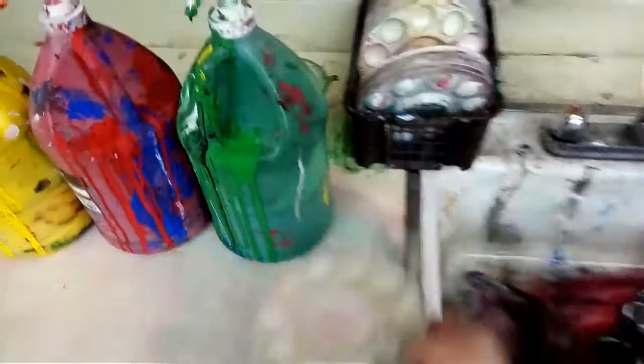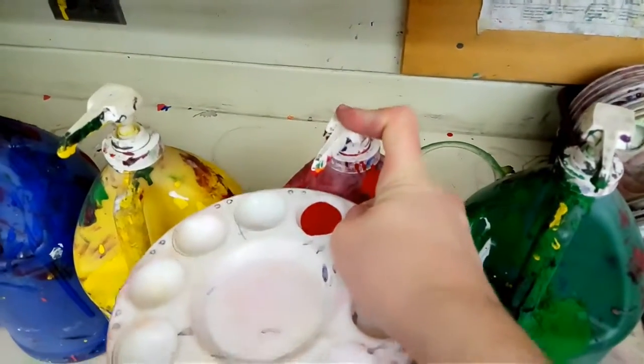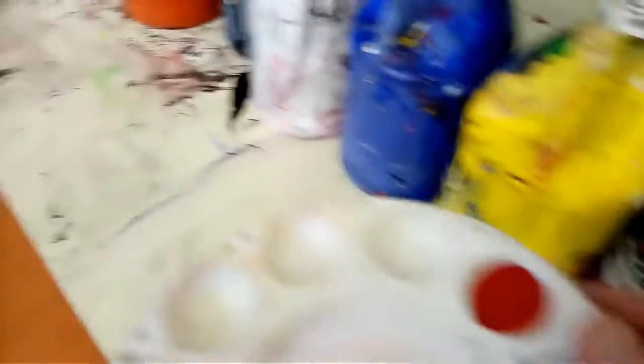We grab a tray from over here. We walk up to the pumps and just one or two little squirts. You've got to be really careful — try to keep it in the little divot there, not in the big one, just the little one.